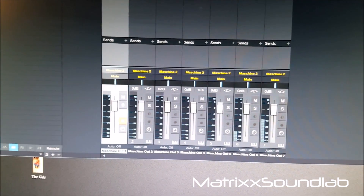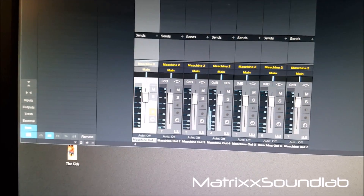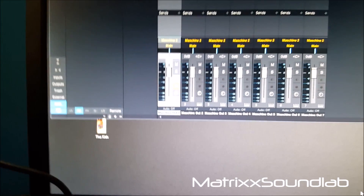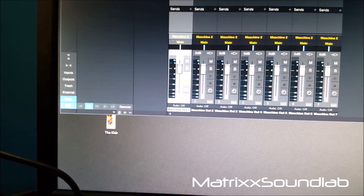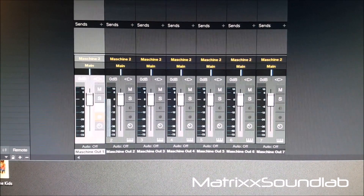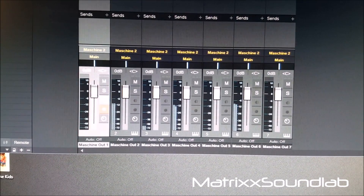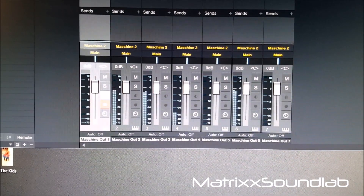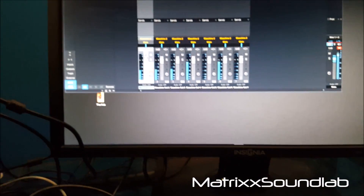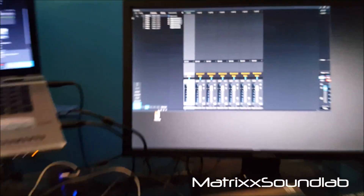Now I'm gonna play the same beat and you'll see them come up on their individual channels. Now if I let the beat play longer you would hear some of those other elements in there, but I just wanted to whip up something real quick to show you how easy it is.